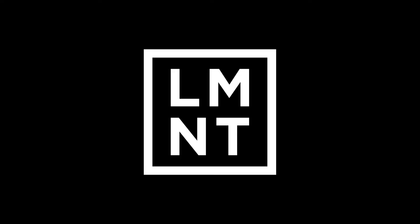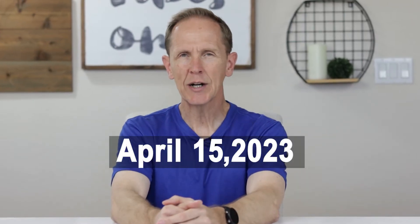This video is sponsored by Element. Today is April 15th, 2023, and I've been taking urolithin A every day for 30 days, and today I want to share with you my results.